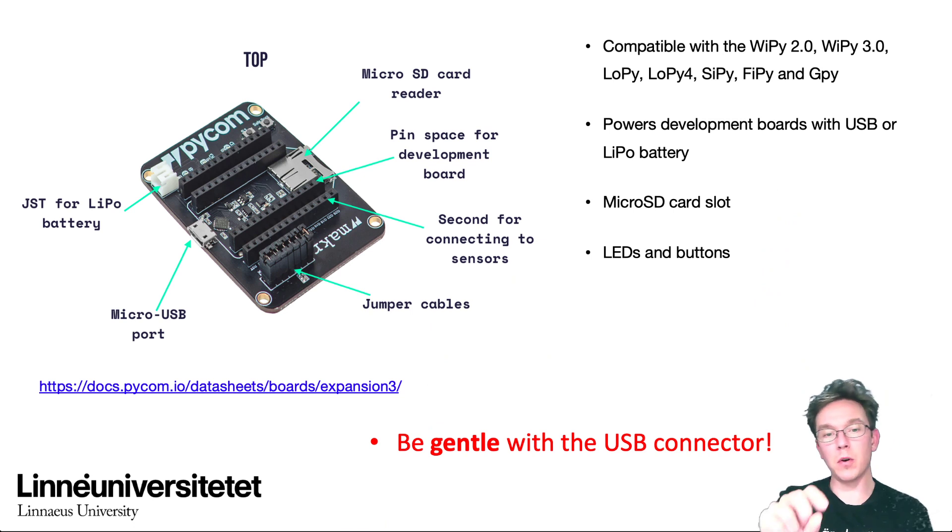You can see the jumper cables where you have some functionality for turning off or turning on the battery charging. The expansion board has a built-in battery charger, so if you have a rechargeable battery this can be used for charging it up. The USB port is used to both power the device and communicate with it.